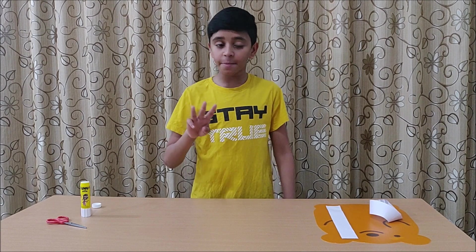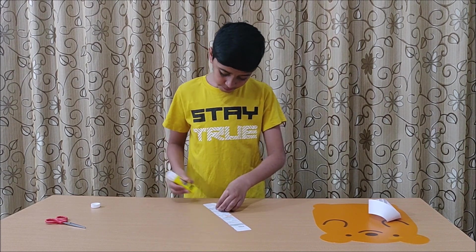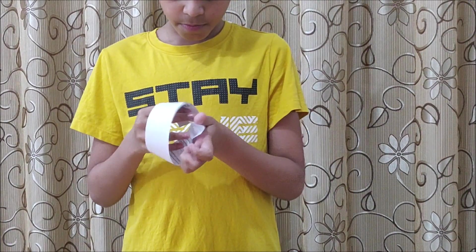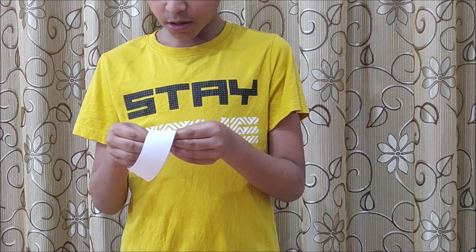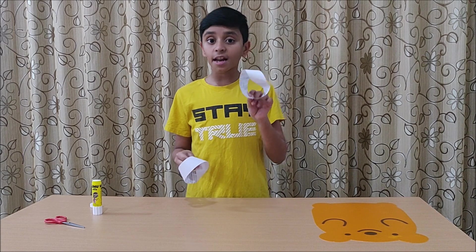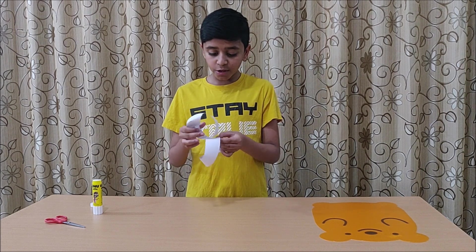On to the third experiment. For this experiment, take two strips of paper and make them into Möbius loops. I am twisting this Möbius loop to the left because I've already made one that is twisted to the right. For this experiment to work, one Möbius loop should be twisted to the left side while the other should be twisted to the right side. Now I have to glue both of the Möbius loops together.